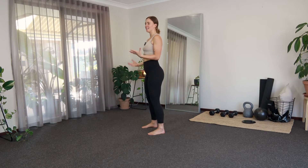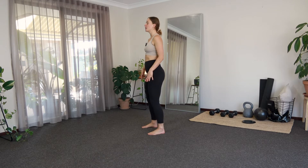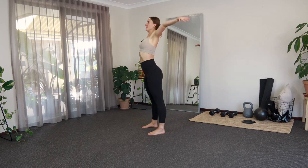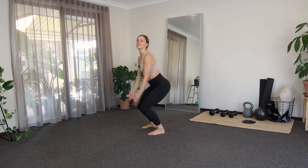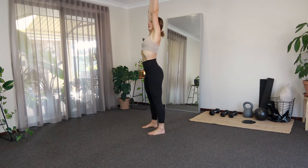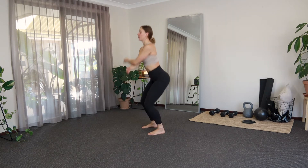We're going to get started standing, finding that standing position. I just want you to try to soften through the body — a little soft bend in the knees, nice and relaxed through the shoulders, just letting everything release. Nice and soft through the feet. We're going to take a nice big inhale, palms reach up, exhale, release. You can add this little bend to the knees if that feels good. Big inhale, exhale, a few more here.